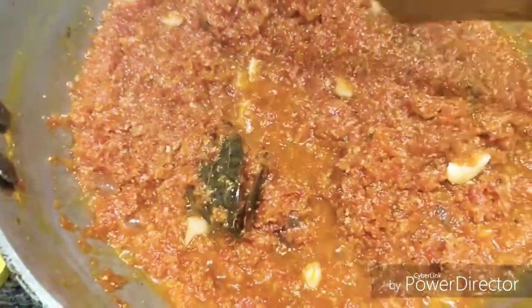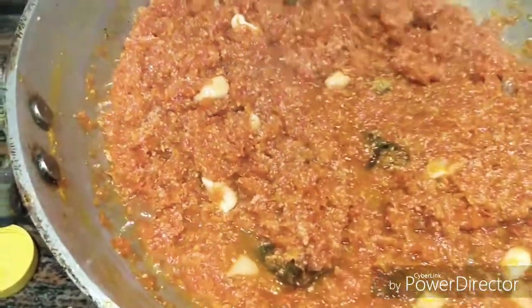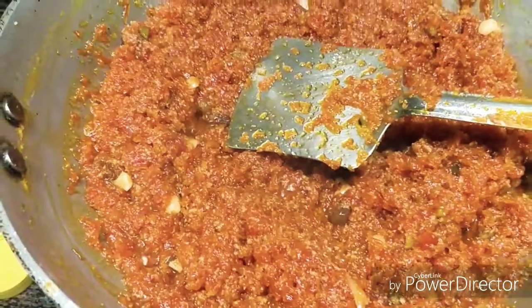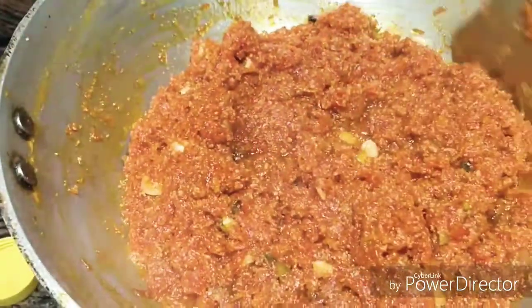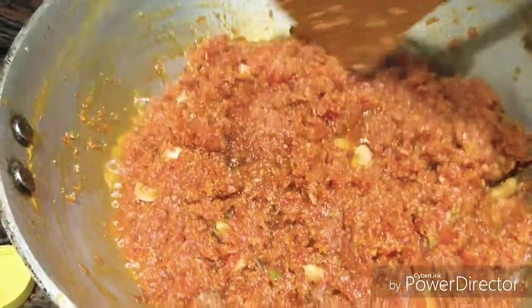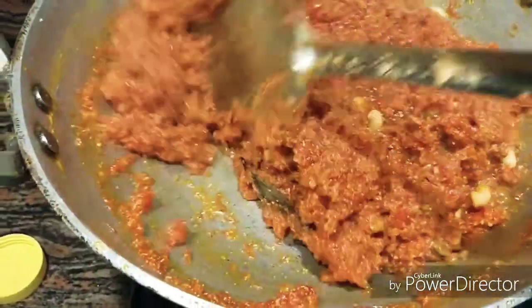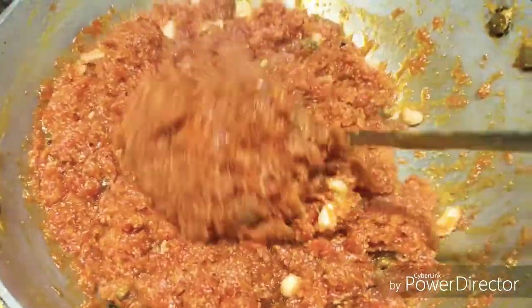Let's dry it out. I will start checking now. So friends, we are ready. See — the oil is separating on the side. The color is looking very good. Now we turn off the gas. We should definitely maintain a good consistency.